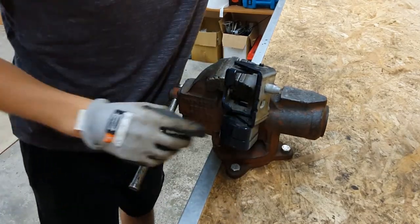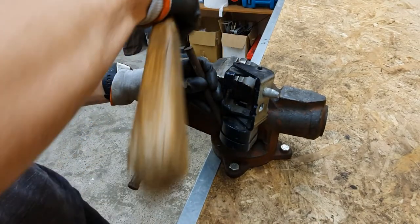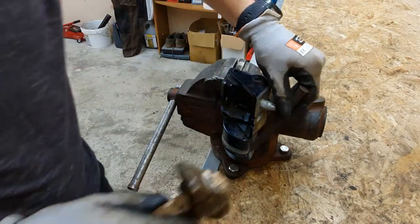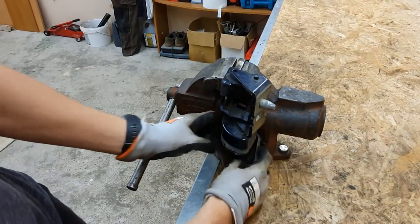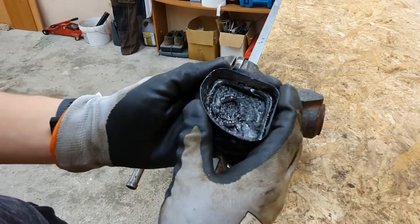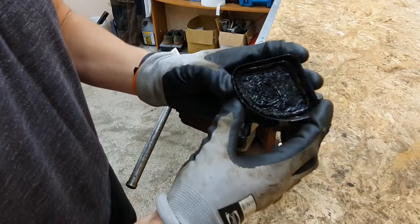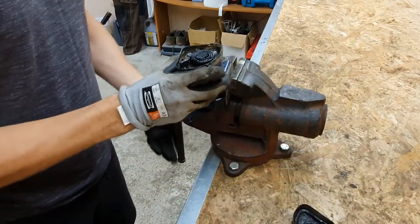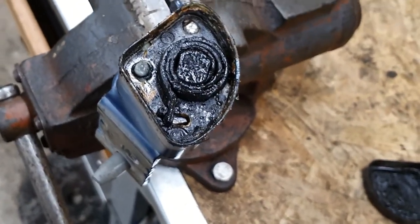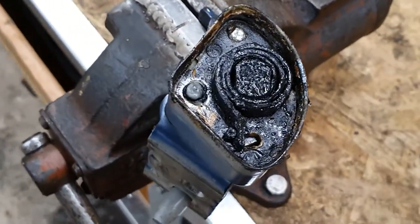Firstly I will remove the cover. Here we can see hardened oil grease and some sealant on the edges. Inside we can see a spring which holds tension for the door.